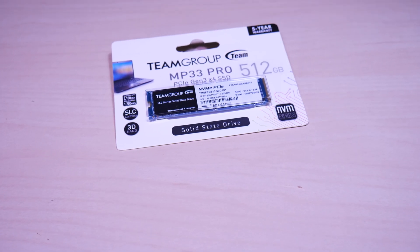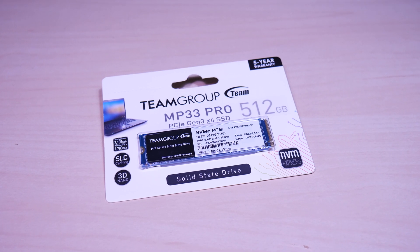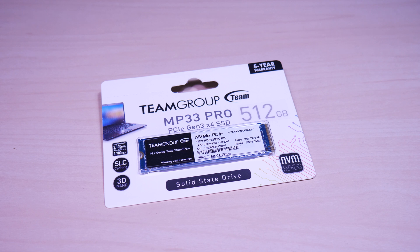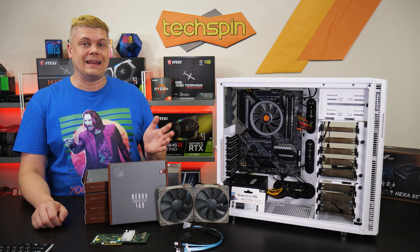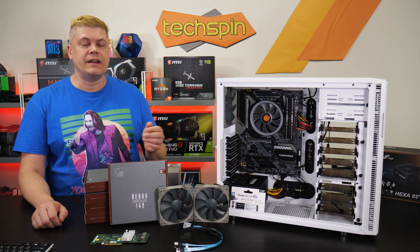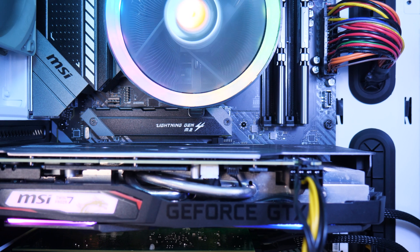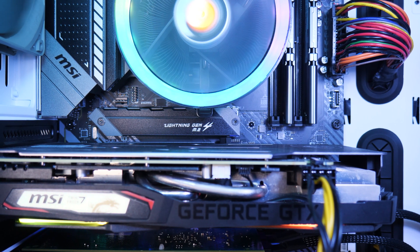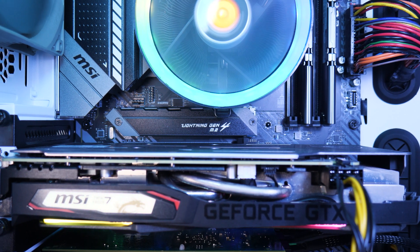Team Group also supplied the MP33 Pro M.2 PCIe 512 gig SSD with read/write of 2100 and 1700 megabytes per second. A PCIe M.2 drive is great in a media editing NAS for super-fast cache in Unraid. If you have a lower-capacity spare, that's fine — just don't buy a new M.2 less than 512 gigs, that way you have future options. And if your motherboard comes with an M.2 heatsink, use it.